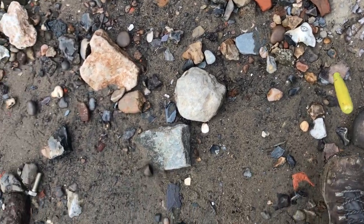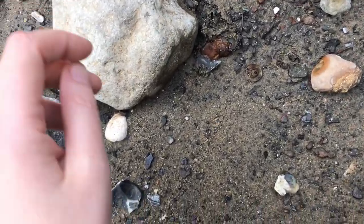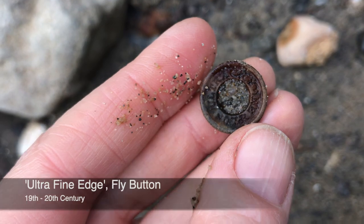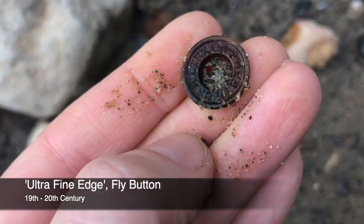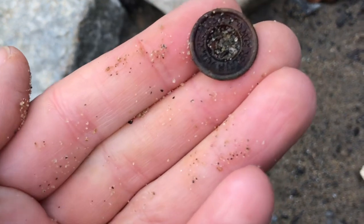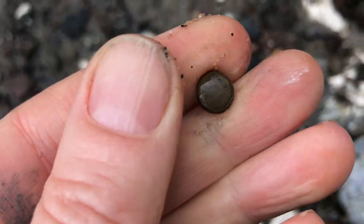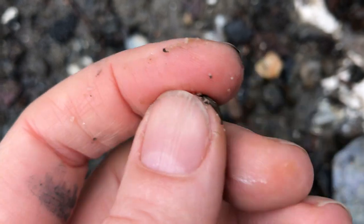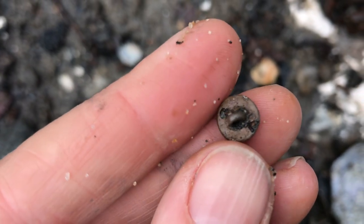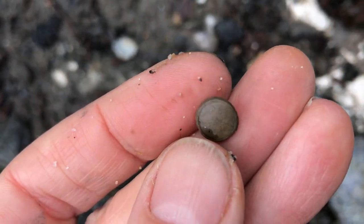I saw something down there — I've already flipped it over. I don't think it's going to have a maker's mark; I think it's going to be more of a stock item. Still nice to find one — a little fly button. Might be ultra fine edge, but always like to find a fly button. Here, look at this tiny button I just found — isn't that sweet? Perhaps a glove button, and I'd say 18th–19th century. Wow, that is a real cutie.